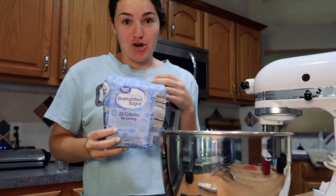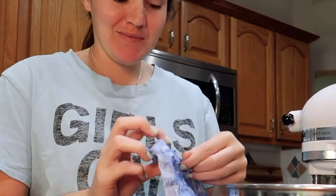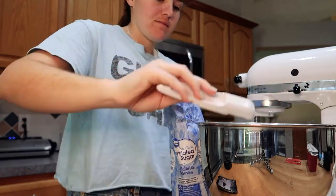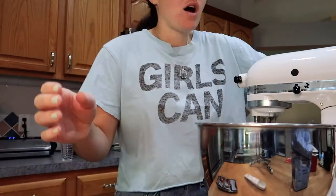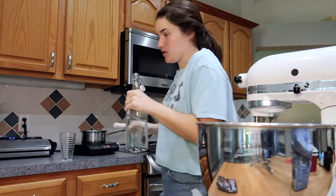Next up is sugar. This recipe has a ton of sugar — this is horrible. We're gonna do a little bit less; I hope it doesn't mess it up. Two tablespoons of hot water. We're gonna take this water, heat it up back here really quickly, and do it, I guess.